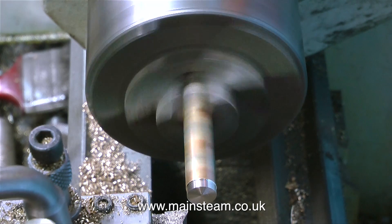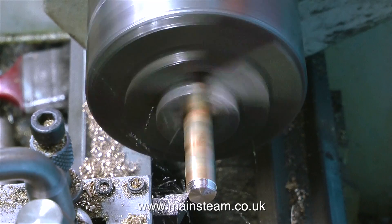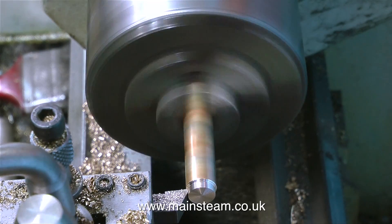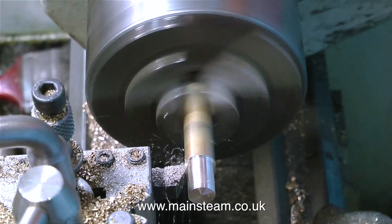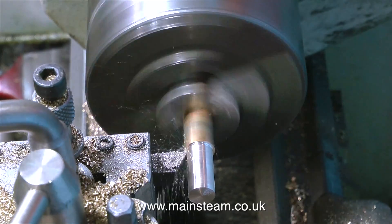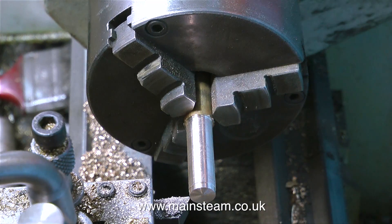This is a piece of phosphor bronze. It's always a good idea to make fittings that are going to be screwed into a copper boiler out of phosphor bronze. I can hear some people thinking that's a silly idea, because most boiler fittings are made from brass, and this is of course very true.